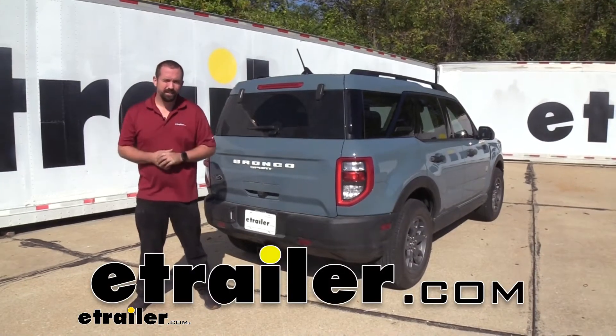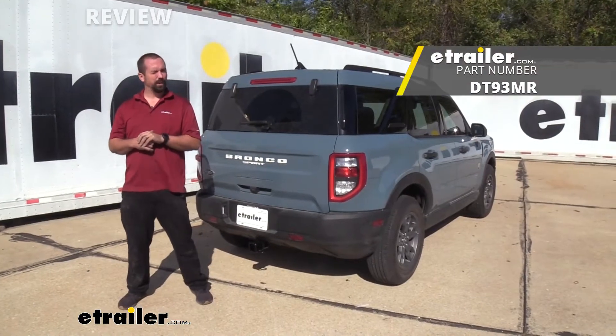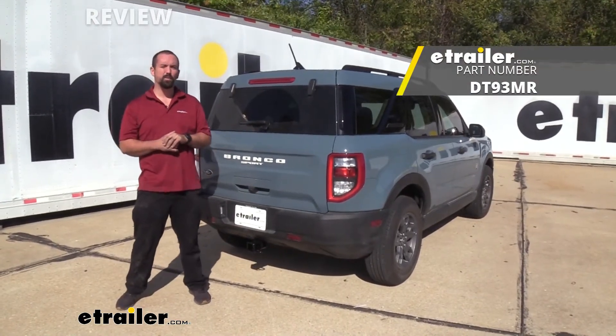Hello Bronco Sport owners, it is Brad here at E-Trailer and today we're taking a look at the Draw-Tite trailer hitch on a 2021 Ford Bronco Sport.